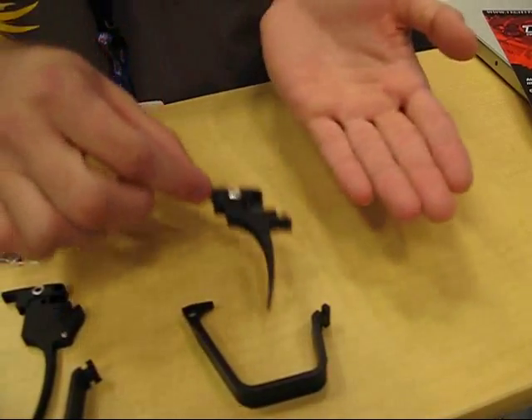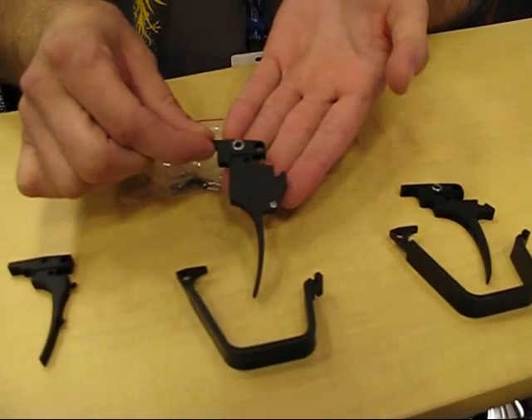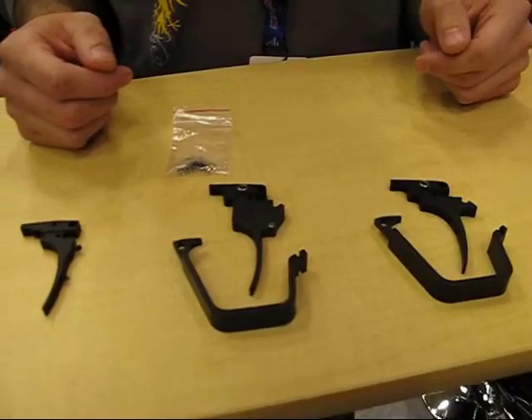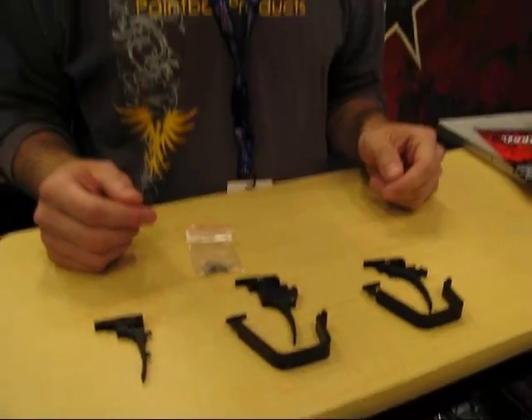If you have one of the select-fire trigger frames, you are going to need the X7-style trigger, in my opinion. So you just need to decide which one fits your gun best, and these parts are available at tippinparts.com.